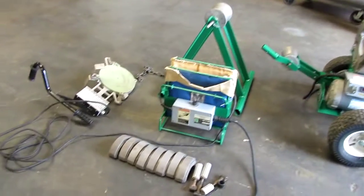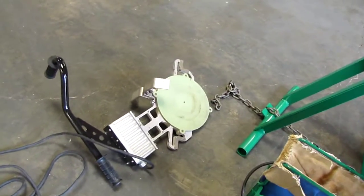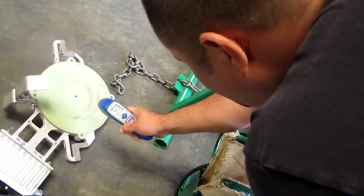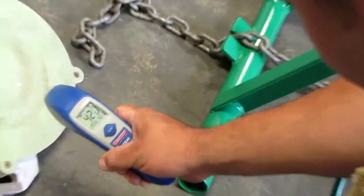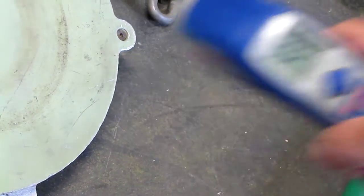The first thing that we're going to show you is the heater. The heater has been turned on and we have a little thermometer. Right now it's at 420 Fahrenheit. This thing is really hot.